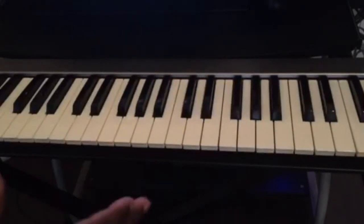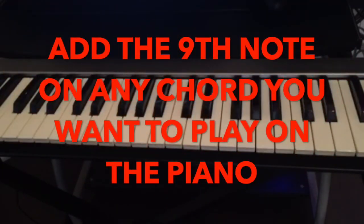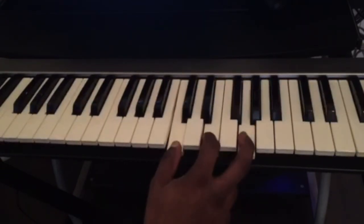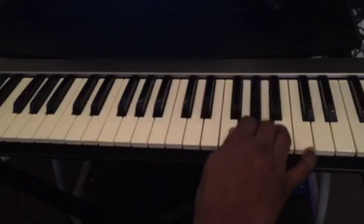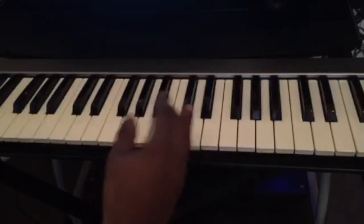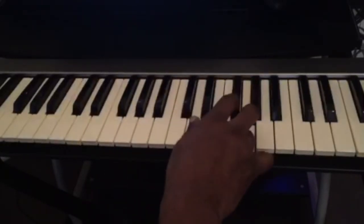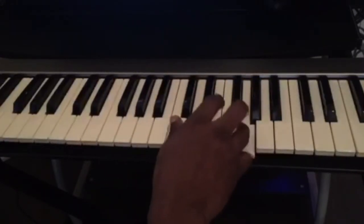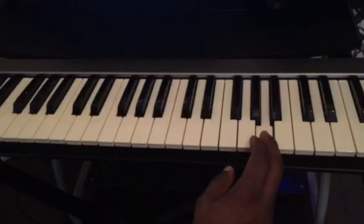We're going to take that simple example and add a ninth to each chord in the progression. All you need to do is find the scale of the key you're playing. If you're playing C, use the C major scale and count up to find the ninth note. If you're playing G, do the same thing for G — count one through nine. The ninth for G would be A.